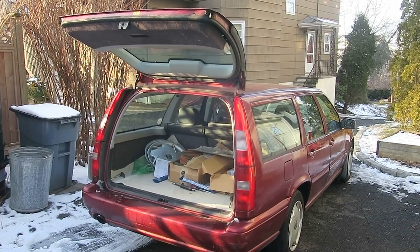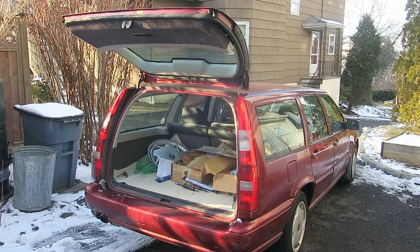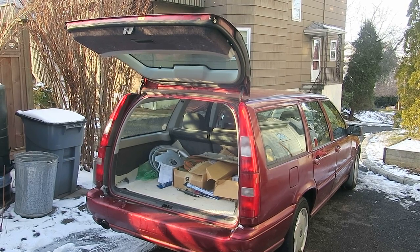Here we are doing the liftgate struts on a Volvo V70. The one on the right has been changed and the one on the left has not been changed. Previously the liftgate sagged.